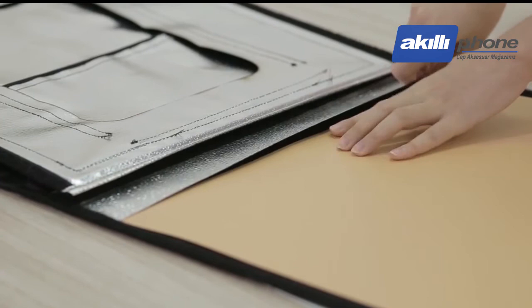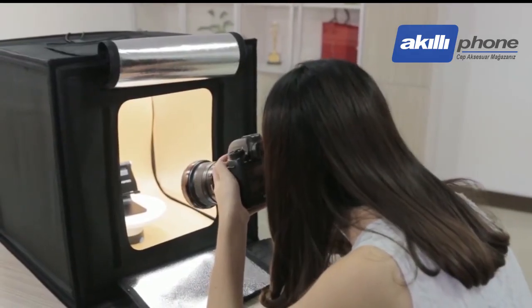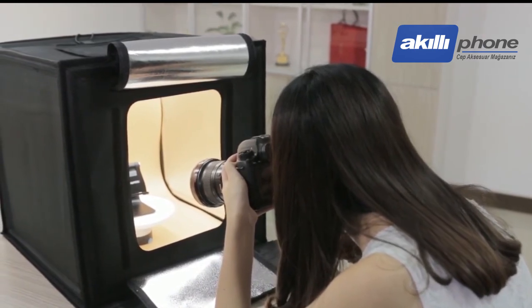Three-side highly reflective material means you can easily create high-quality photos or films, either using your mobile phone or camera.